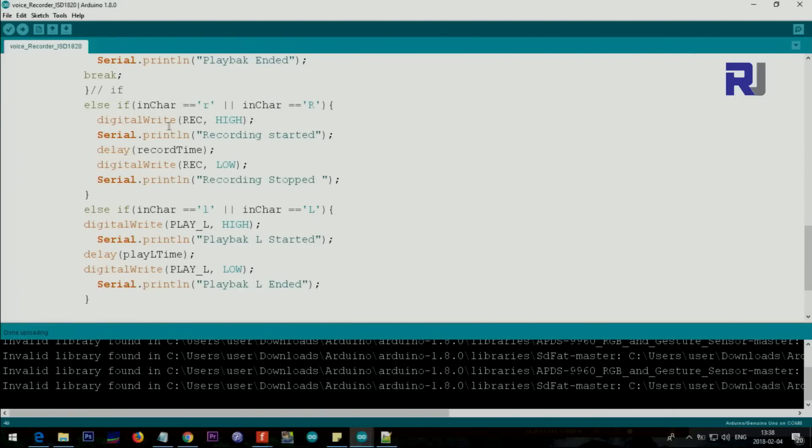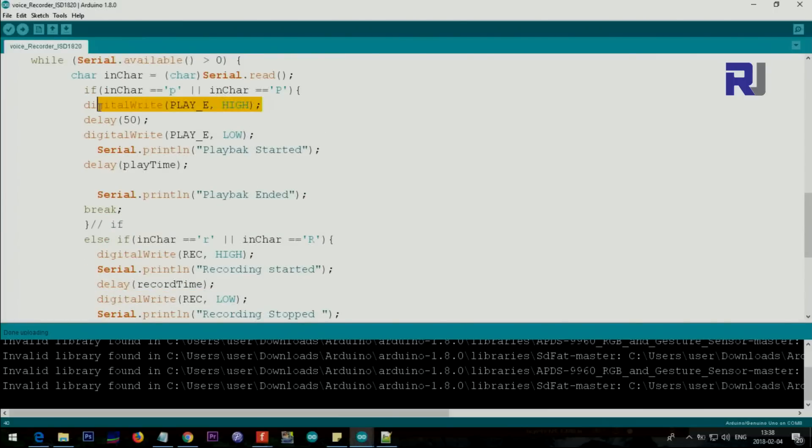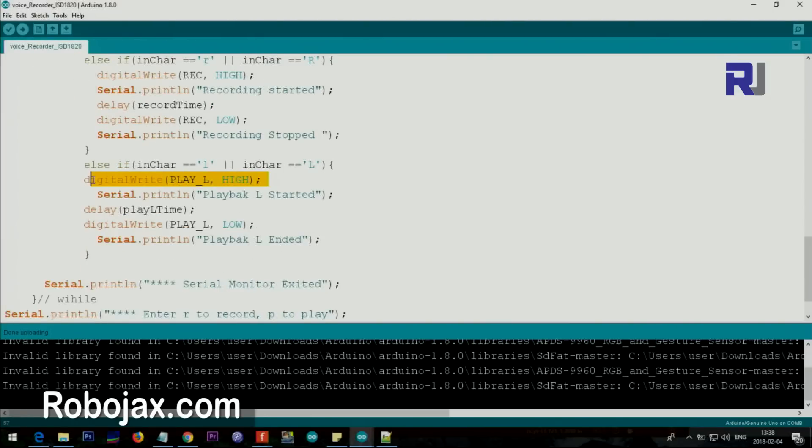If you are creating an application to record audio, under a certain condition - such as when a sensor detects an object - you can call digitalWrite(REC, HIGH) to start recording, then set record low to stop. Similarly, if you want to play audio when an event is triggered - for example when a motion sensor detects something - set play E high and it will start playing. If you want to start and stop playback, use play L: set it high to start, then set play L low to stop.